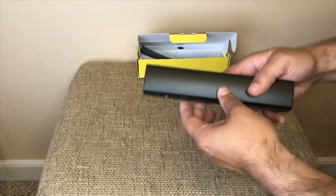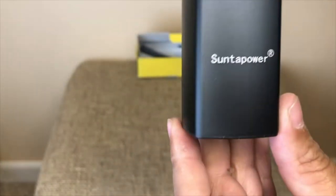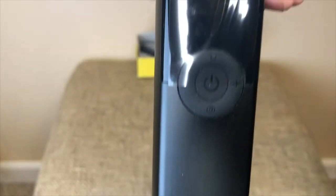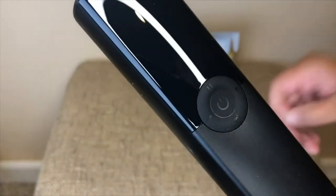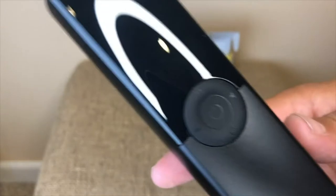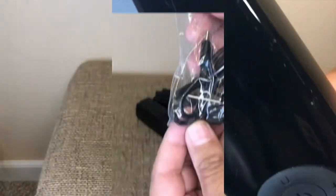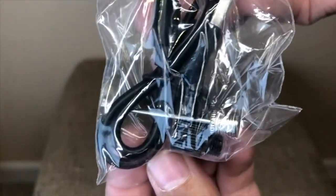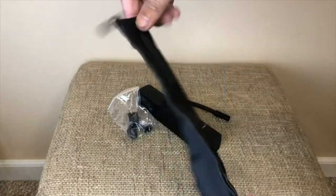This product includes the electric air compressor, which is pretty small considering what it does. It really looks great and the design is sleek and compact. It includes a Type-C charging cable, a ball needle, a nozzle for swimming products, a flexible hose, and a carry pouch.